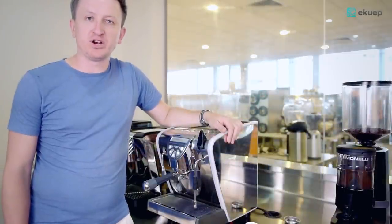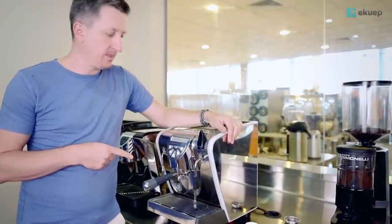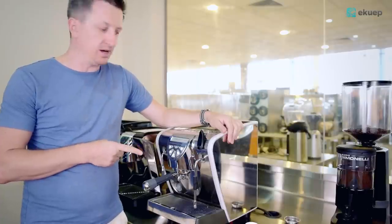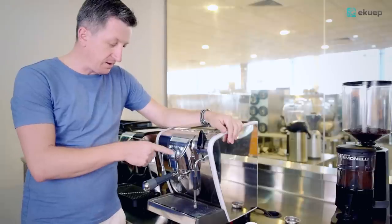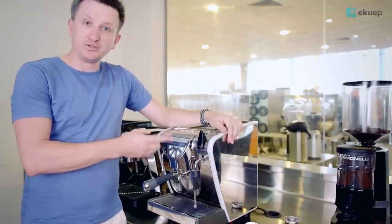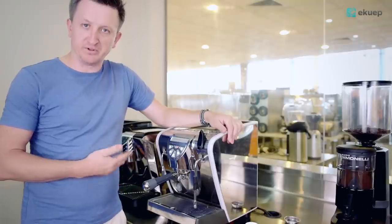Hello guys, this is Rad from Equip Coffee Studio. Today we'll have a look at Musica from Nuova Simonelli. The most important thing about Musica is that it's a volumetric machine, which means that it has two programmable buttons which allow you to automatically make either a single or double shot of your perfect espresso.